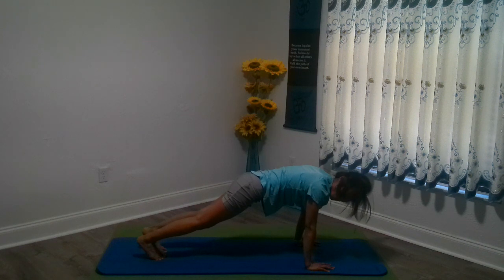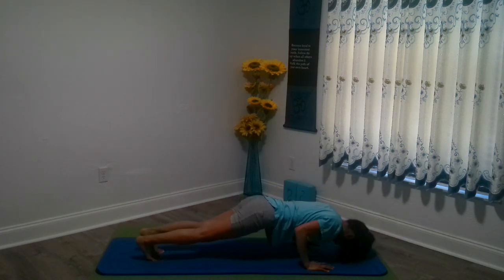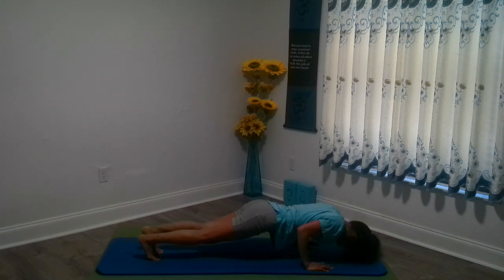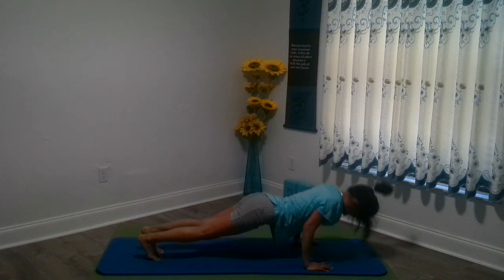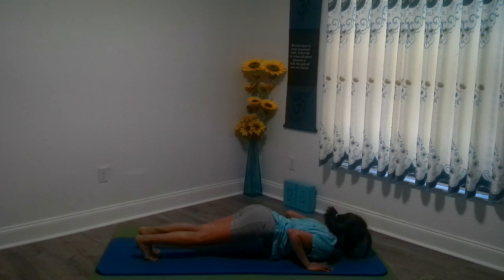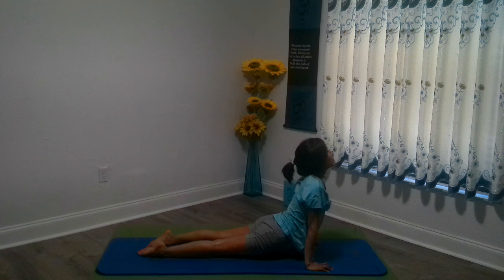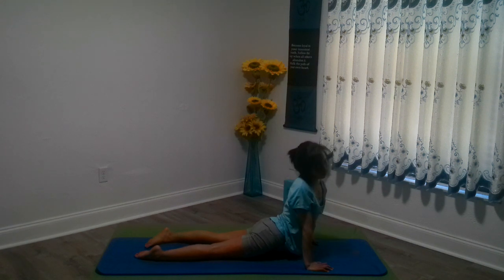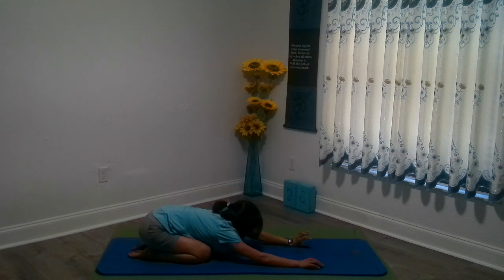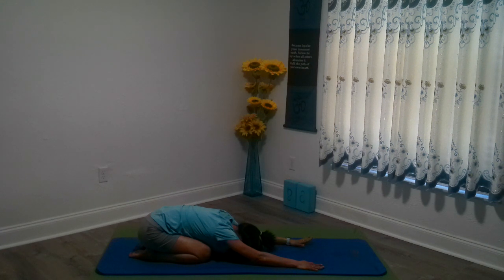We're going into 20 push-ups to finish strong: 1, 2, 3, 4, 5, 6, 7, 8, 9, 10, 11, 12, 13, 14, 15, 16, 17, 18, 19, 20. Hanging in there. Inhaling all the way up, stretching out, leaving your knees down on the ground this time. Really stretching out — your abs still there. Exhale, push yourself all the way back into child's pose. You can stay in child's pose for as long as you need as we cool down in the next 9 minutes.